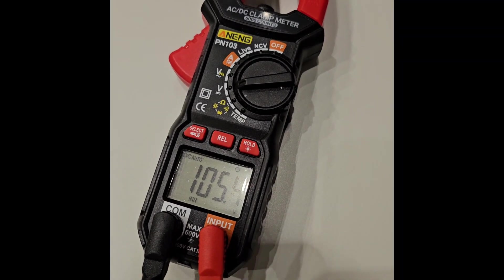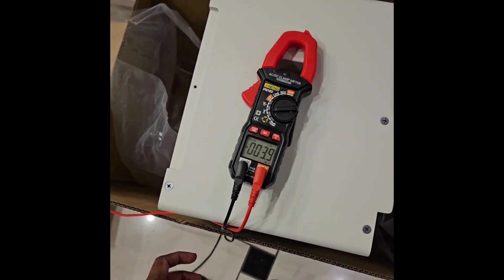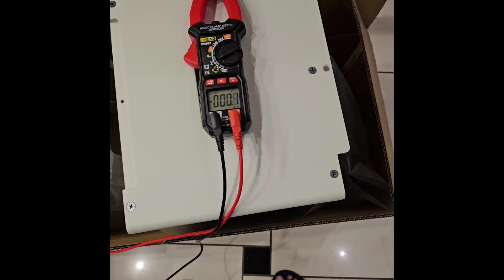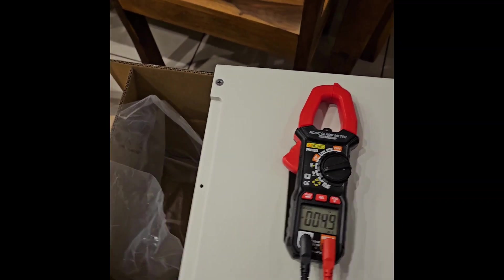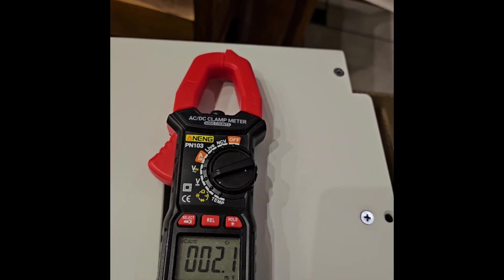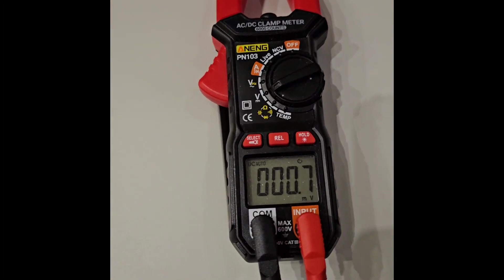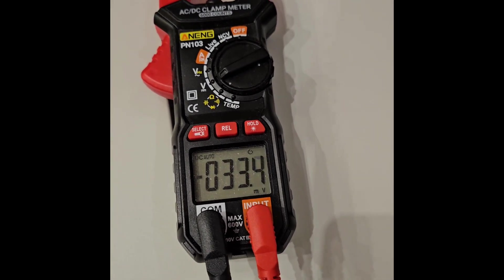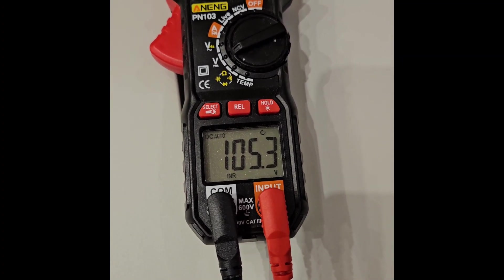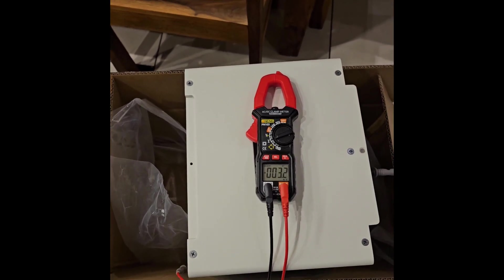I have two modules, so let's check the second one. The BYD documents say they usually ship at around 30%, but that doesn't seem to hold here. The second module also reads 105.3 volts — the same. In these winter months there's not so much sun.